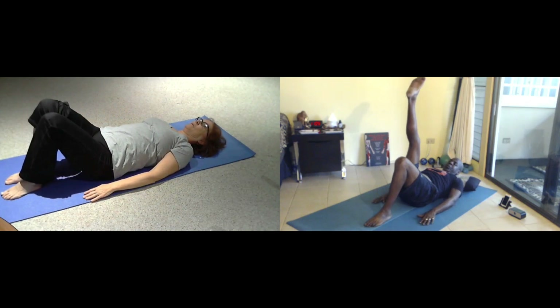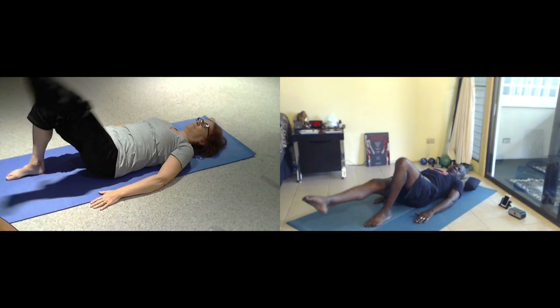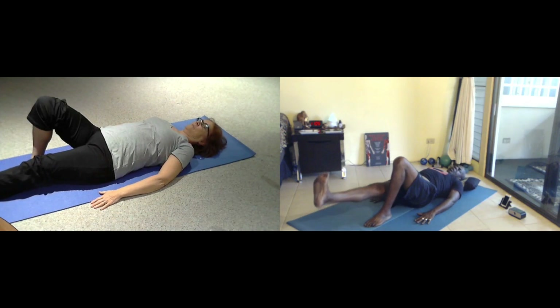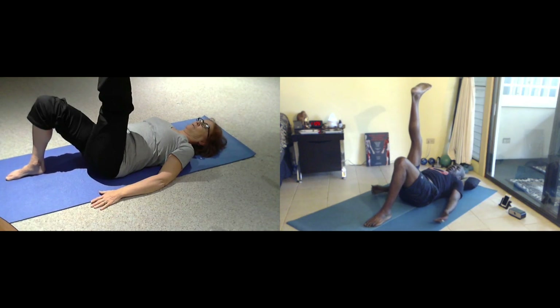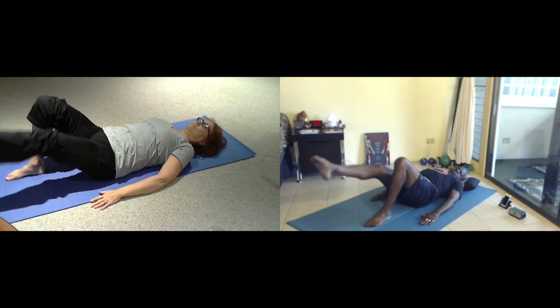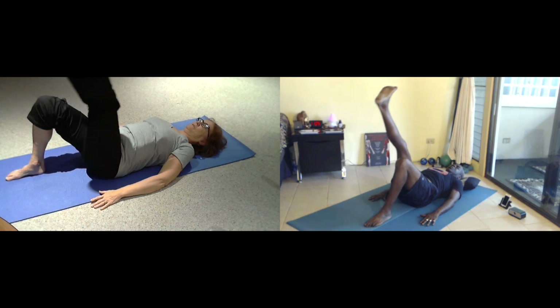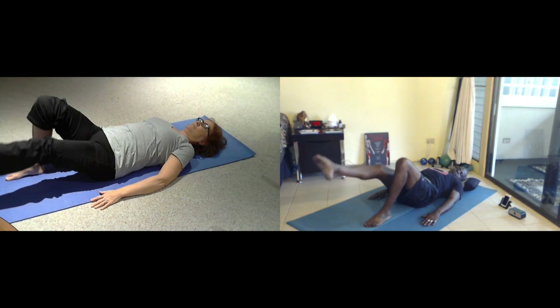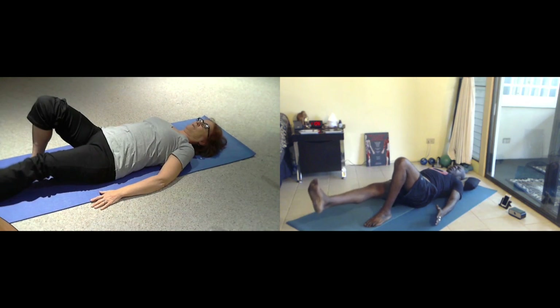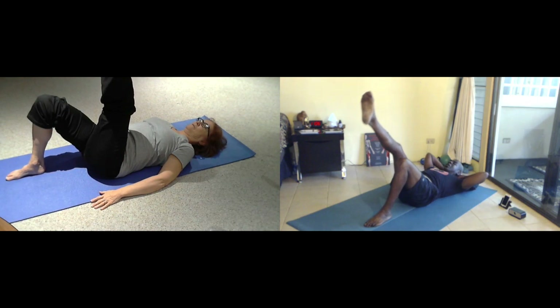Foot steps down. And your left leg extends up — point your toes. Inhale as you stretch forward. Exhale as you flex and pull down. Inhale. Exhale. Just two more. Exhale, flex and pull. We're going to lengthen out, hands behind the base — take the base of your head.